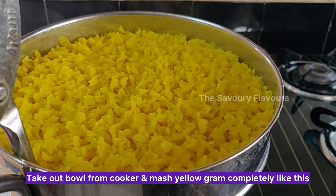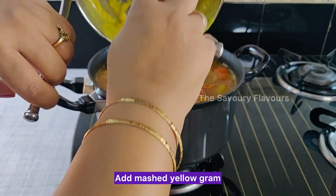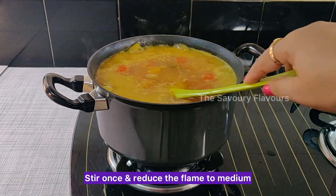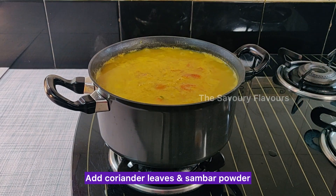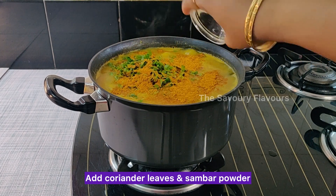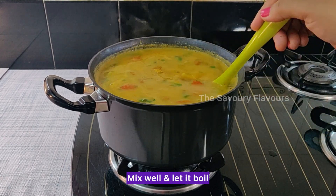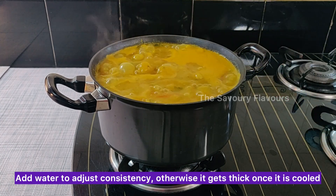Take the bowl out of the cooker and mash the yellow gram completely like this. Add the mashed yellow gram to the stew. Stir once and reduce the flame to medium. Add coriander leaves and sambar powder. Mix well and let it boil. Add water to adjust consistency, as it gets thick once it is cooled.